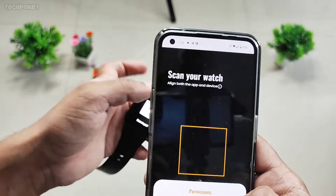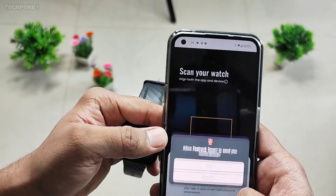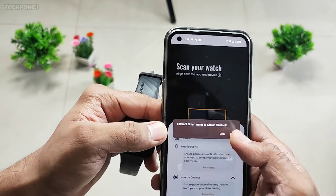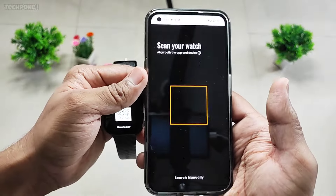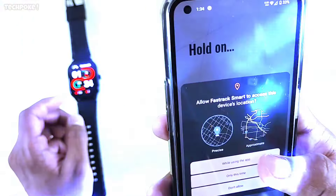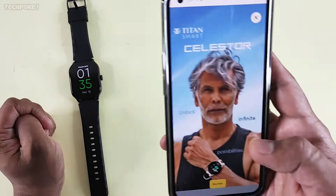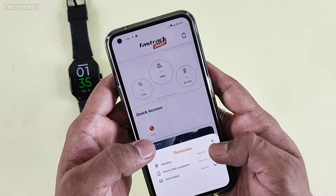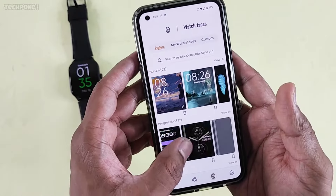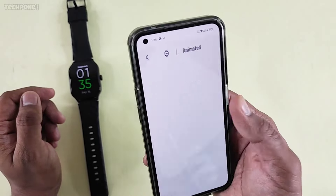QR code scan — before pairing, allow all the permissions: notification permit, nearby devices, location services — allow all permissions after pairing, otherwise the pairing will not work. And here, this is your pair. This is your weather permit, watch faces — you can see watch faces, and this is good.